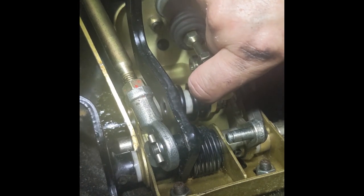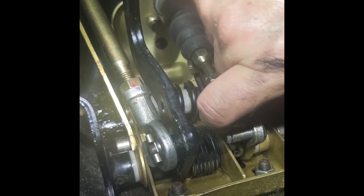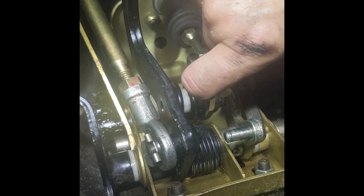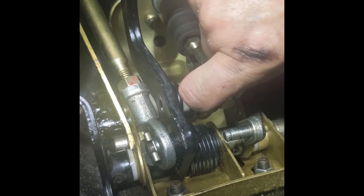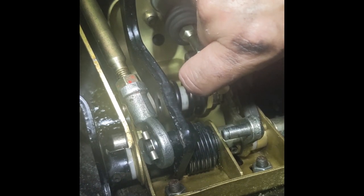But I did discover that the master cylinder piston may not be retracting all the way. And this is one of the advantages of bench bleeding the system beforehand. You can really make sure that you're getting full travel of the master cylinder, which I sort of skipped that step and it proved to be a mistake.